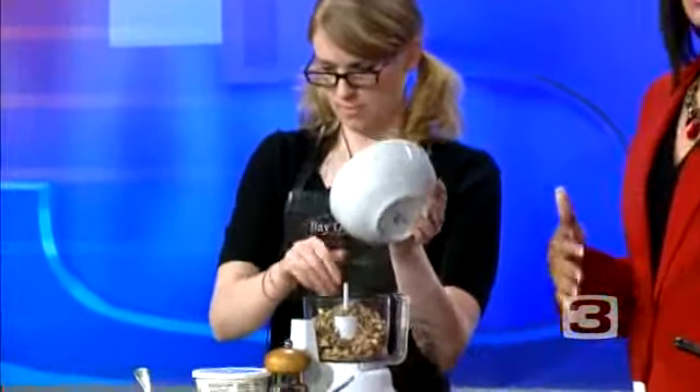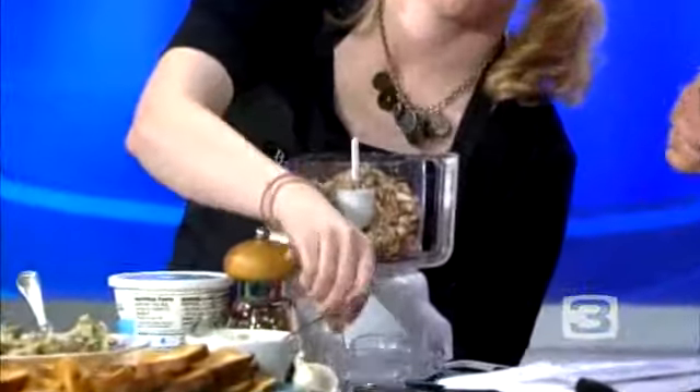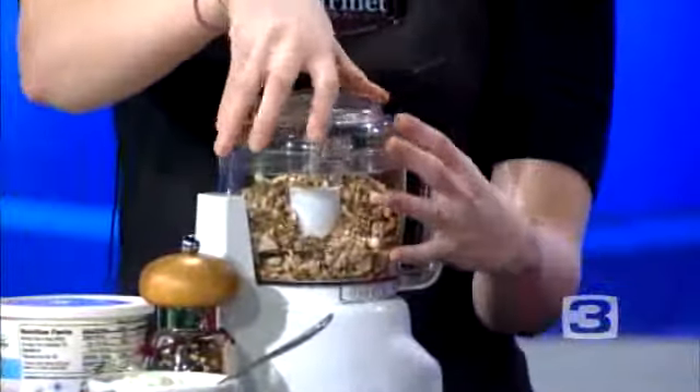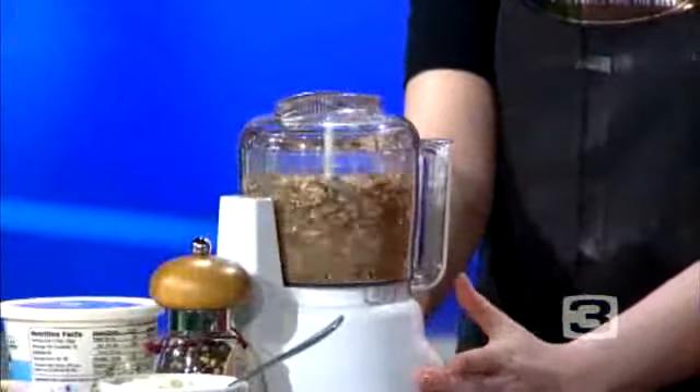You know, you make stuffed mushrooms — that's just a common appetizer for me. So when I heard a mushroom spread or a mushroom dip, I thought, oh, that's going to be yummy. It's a great way to get rid of those extra mushrooms. So you're just grinding them a little more finely.